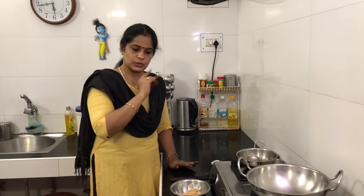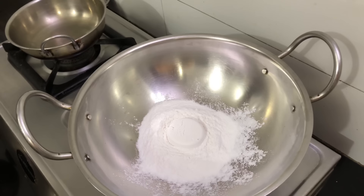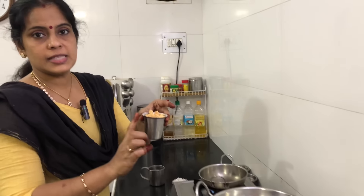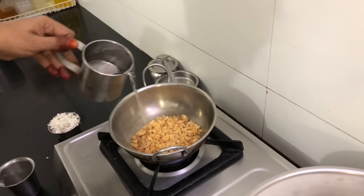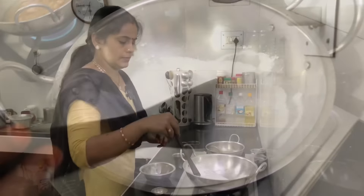You can add a small cup of arisimaa and add a little bit of arisimaa. I will add a small cup of arisimaa.